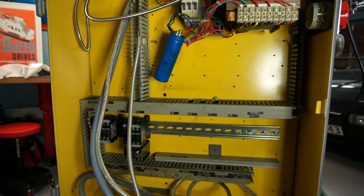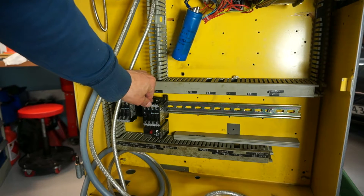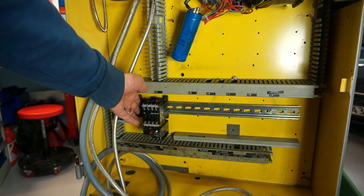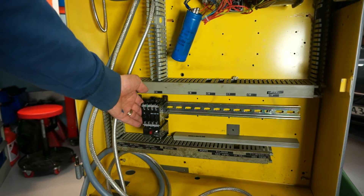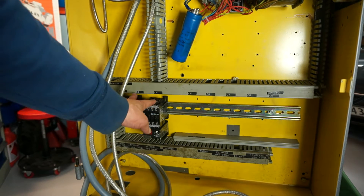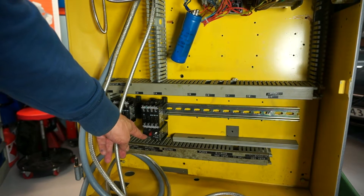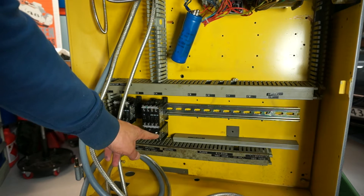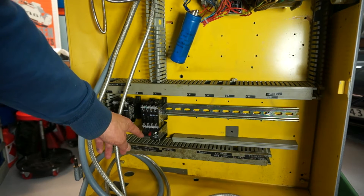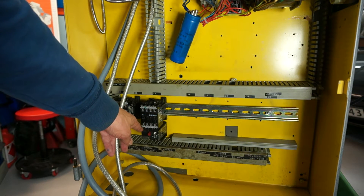I also temporarily placed some relays — or high-power contactors, I believe they're called. They're basically relays but for high voltage, 380 volt or 400 volt three-phase, which is what this machine runs on. Along with the thermal relay that detects whether you're drawing too much power to the motor — for instance, if the motor is blocked, or if the starting current keeps being high after the machine is up and running.